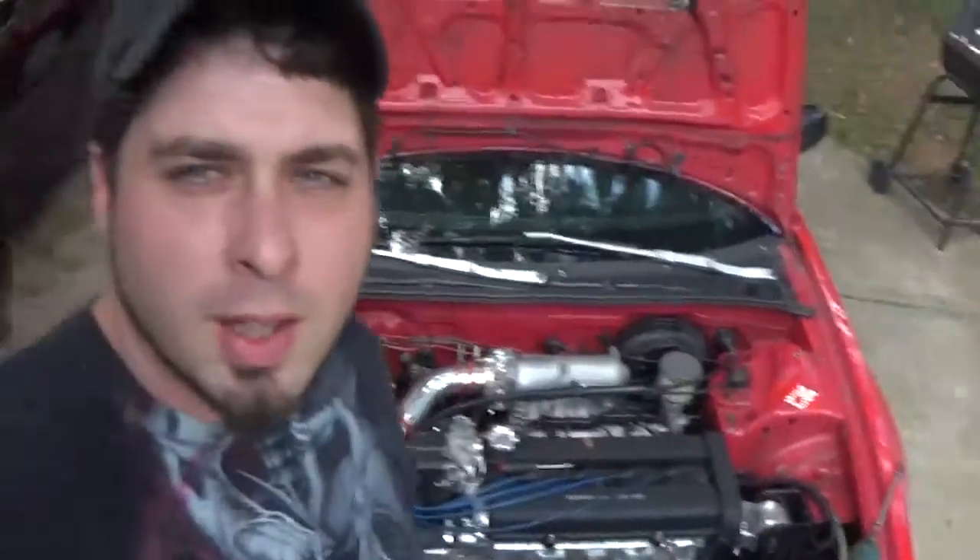What's up guys? I'm going to bring you another video. This is my 1990 Acura Integra. I'm going to be showing you how to replace the fuel injectors because mine have gone bad apparently. So we'll get right into it.